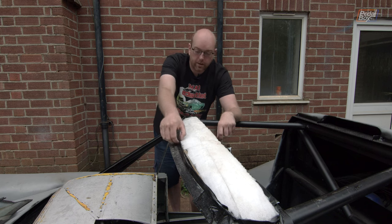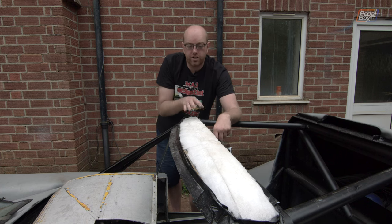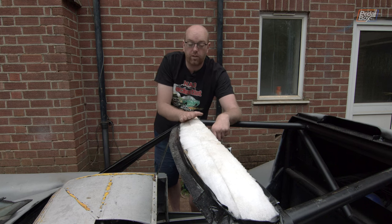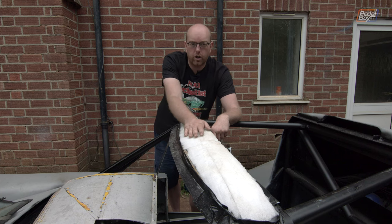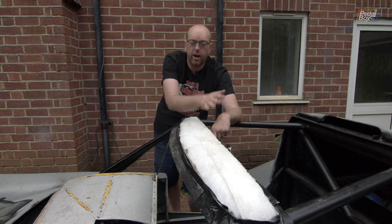Around the whole edge I built a little duct tape dam to stop the resin flowing off, because until it started to set it does flow quite well. Even though I bought the low viscosity resin, it still wanted to flow quite well off the top of the piece, so I had to make sure it soaked in reasonably well and just keep working it in.